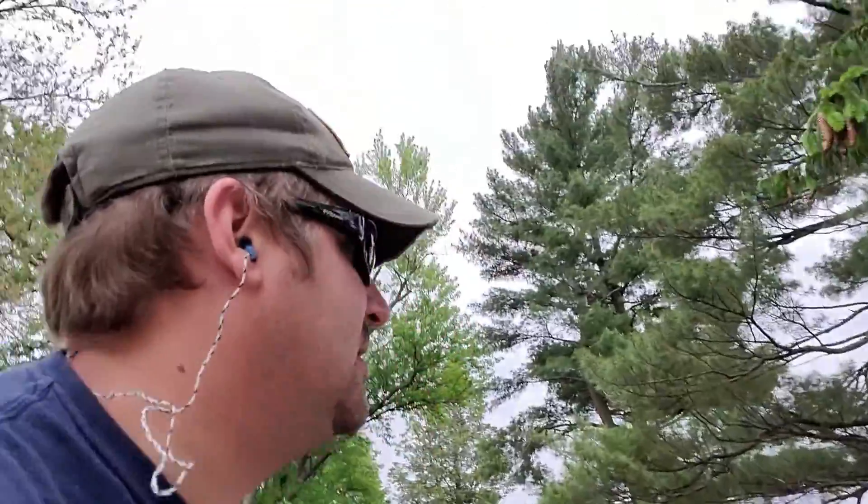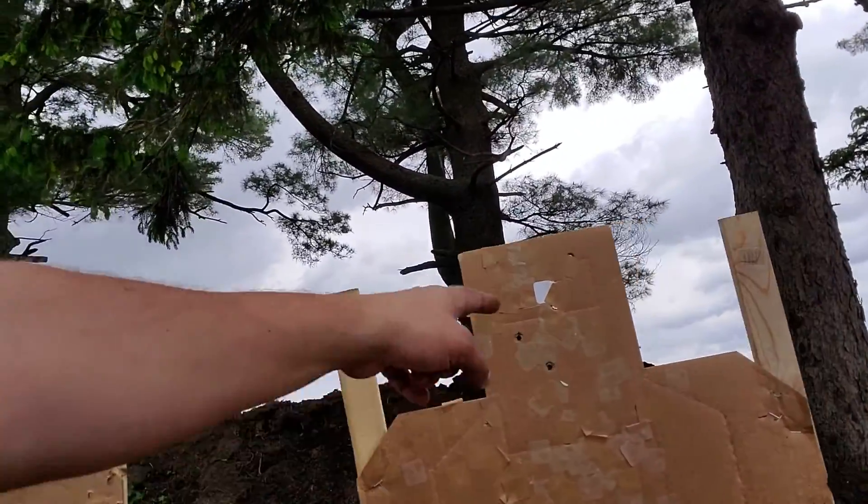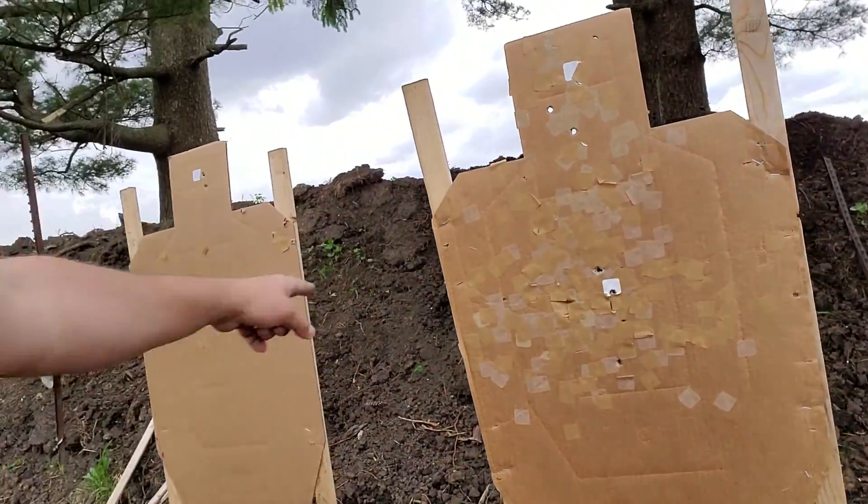A little quicker at .36, got a little sloppier on the head hits on this one. I probably didn't quite get transitioned up, coming at an angle.